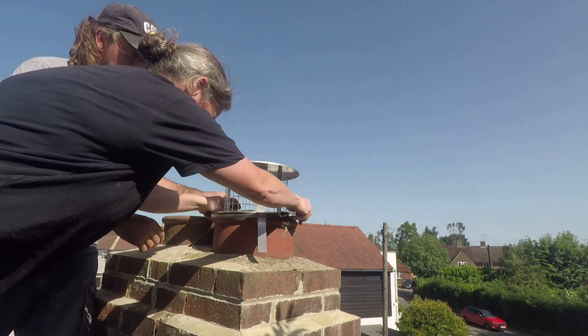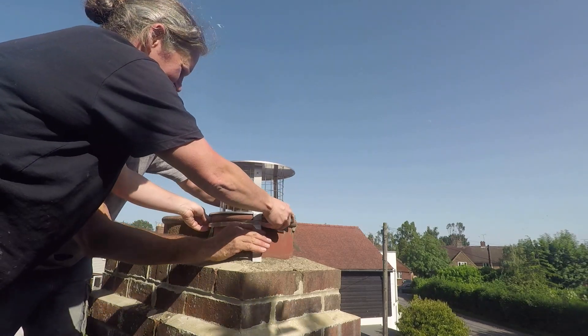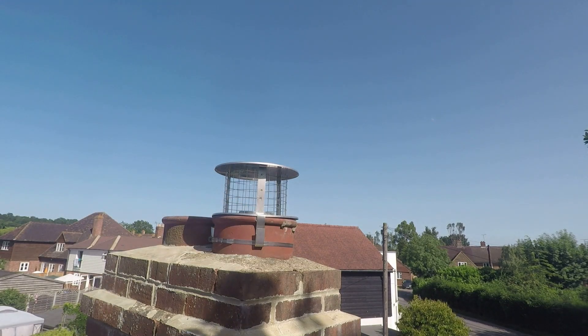Coordinating the installation from above and below, then moving inside for the next job.